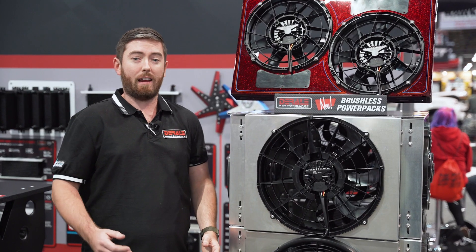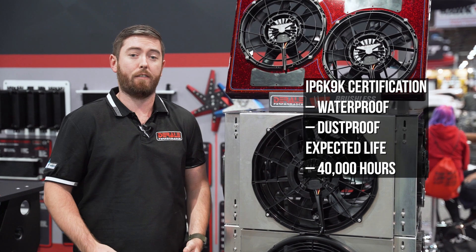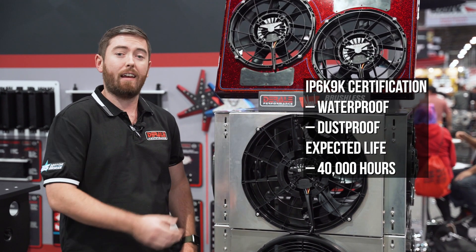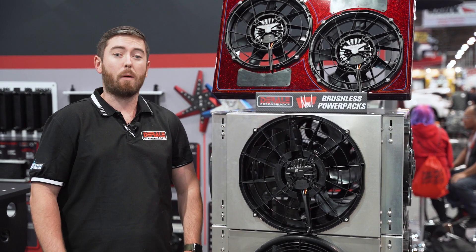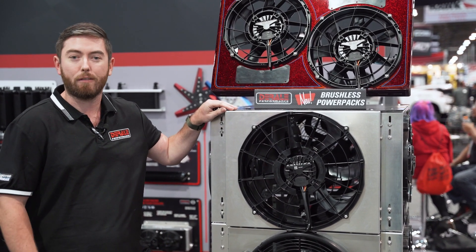The beauty is because they are a brushless fan, they have an IP6K9K certification, meaning they're waterproof and dustproof, and they also have an expected life of about 40,000 hours. If there's any project you have that needs a lot of cooling help, these are going to be more than enough for you, and we can get you taken care of.